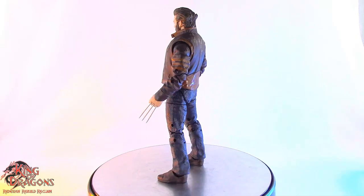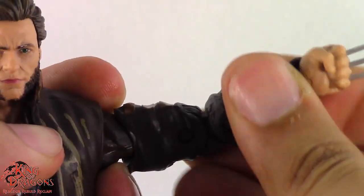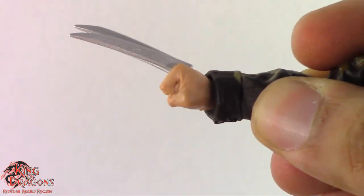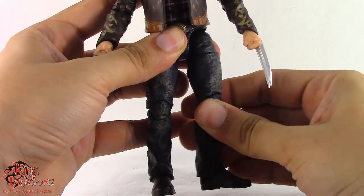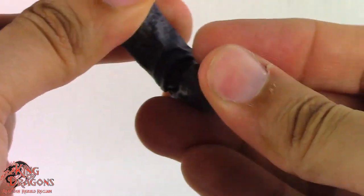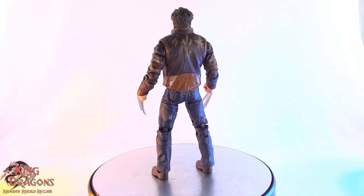Let's have a look at Wolverine's articulation. Wolverine has a double ball joint in the head, butterfly joints in his shoulders, arms go out to the side and do a full 360. He has a swivel at his biceps and double hinge elbows, as well as a swivel hinge in the wrist. Wolverine does have an ab crunch as well as a waist swivel. His legs kick forward, go back, out to the side, and have a thigh swivel. He has a double bend in the knee, a swivel in the ankle, a hinge in his ankle, and a forward-facing pin for rocker ankle. Overall, Wolverine has some surprising articulation and it's really not hindered despite the fact he's wearing this really bulky jacket.